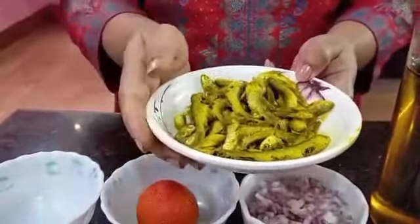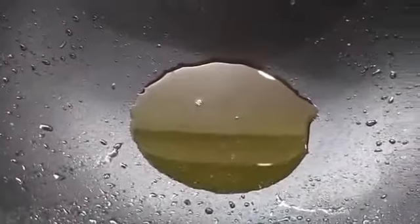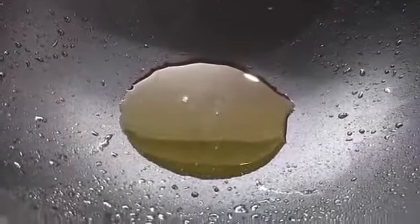In the same oil where I fried the fish, I'm going to first put in the onion and fry for some time, then almost immediately add the ginger garlic paste. I'll fry for some time until the raw flavor of these goes away.